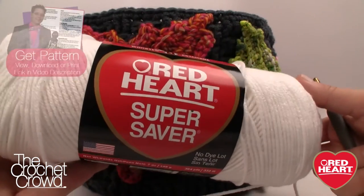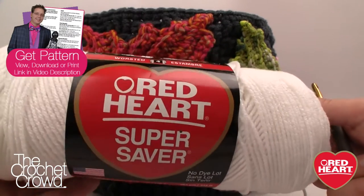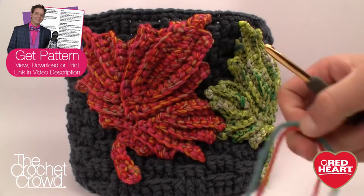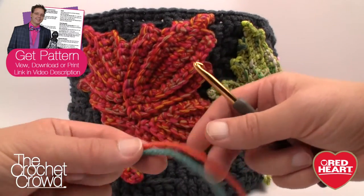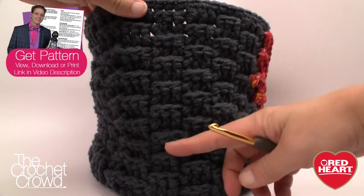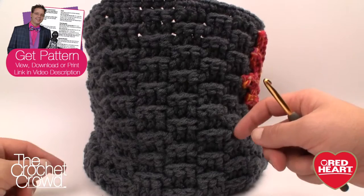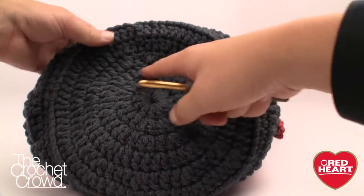To begin, we're using two balls of Red Heart — a seven-ounce ball — which you can find at crafting stores. You need two strings working together, always working with two strands as if they're one. When you turn this around it looks like a basket weave, and it certainly is. What attracted me is that we start off at the bottom and work our way in circles.